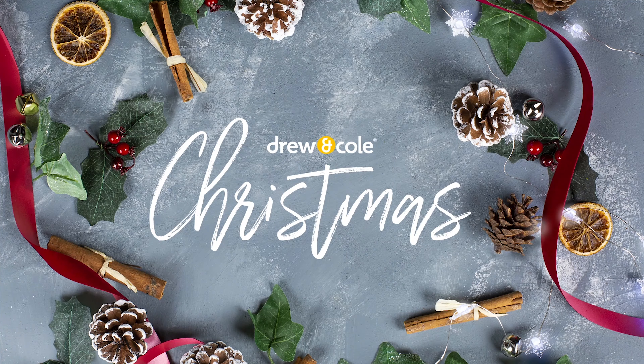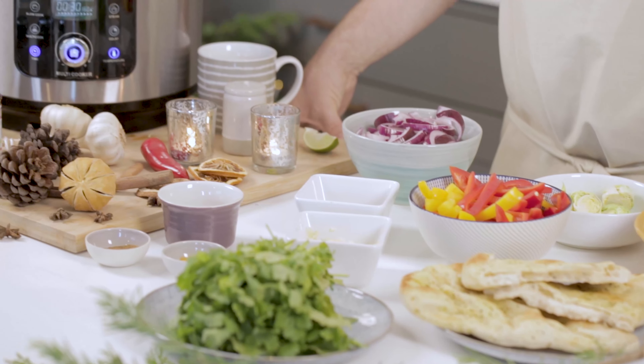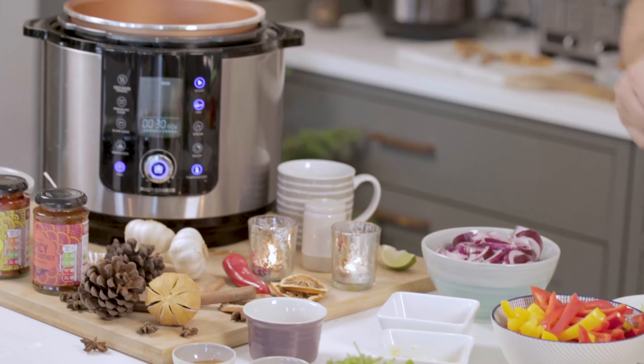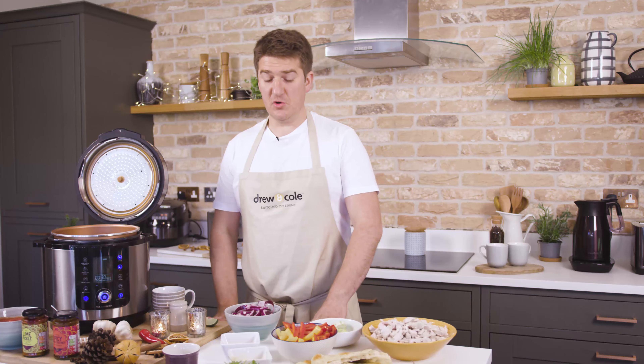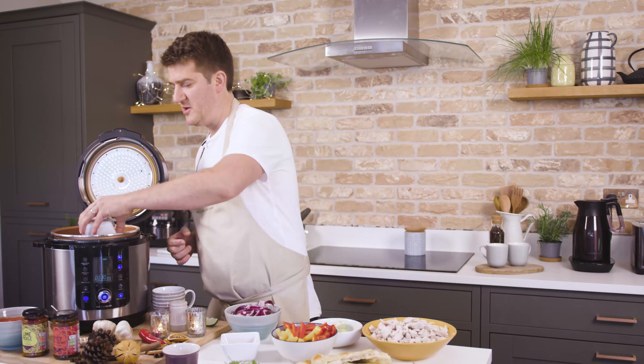How to solve a problem like leftover turkey from Christmas Day? Maybe you could do a turkey soup — but I think that's a little bit bland for Boxing Day. How about a turkey jalfrezi? Absolutely fantastic. So what we're first going to do is put in ginger and garlic into the Pressure King Pro. There's a nice sizzle.